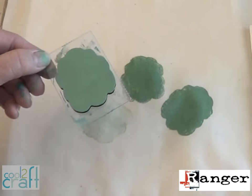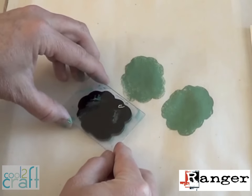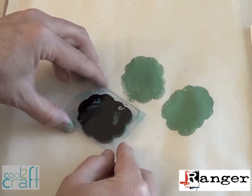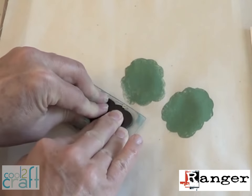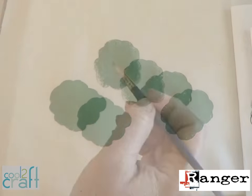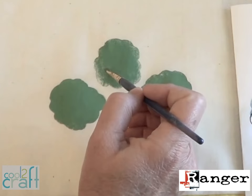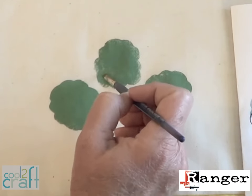Use a cosmetic sponge to dab the paint lightly on the stamp. Remember, less is more when it comes to successful paint stamping, because if you overload the paint the excess will pool up around the edges and could really smear your image. Give the stamp some firm even pressure, and you can always come back in later with a brush to fill in more color if you didn't quite get enough paint on the first pass. Better safe than sorry.